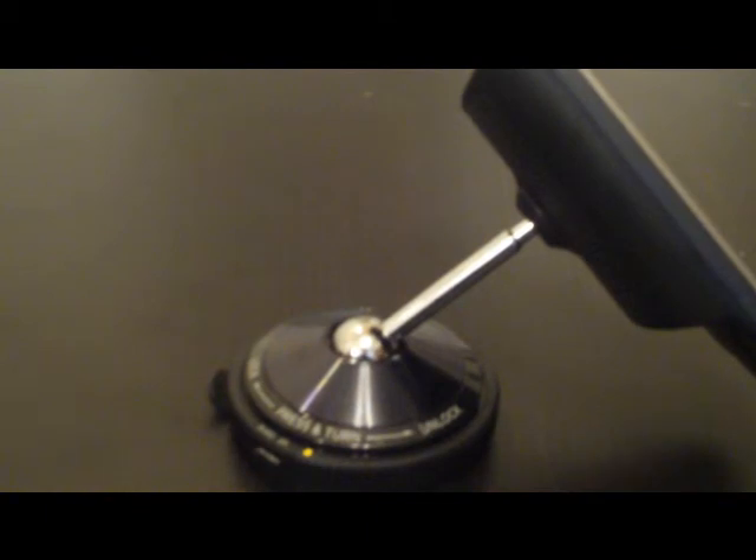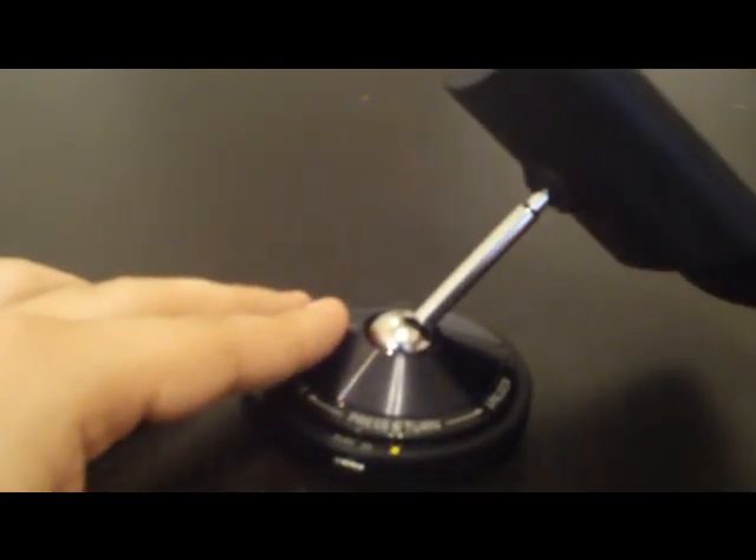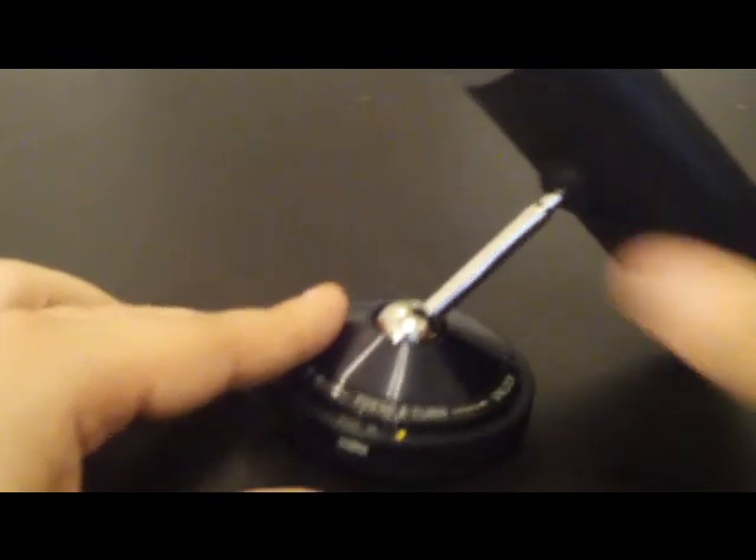Very solidly constructed, probably not going anywhere very easily. I can't really imagine it being a problem for anyone if you have it mounted properly.